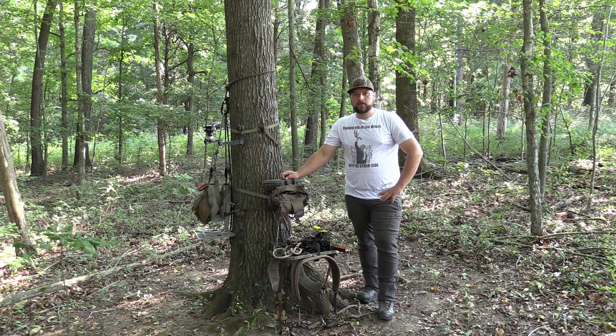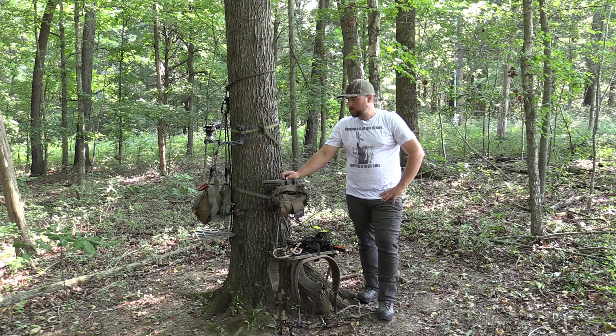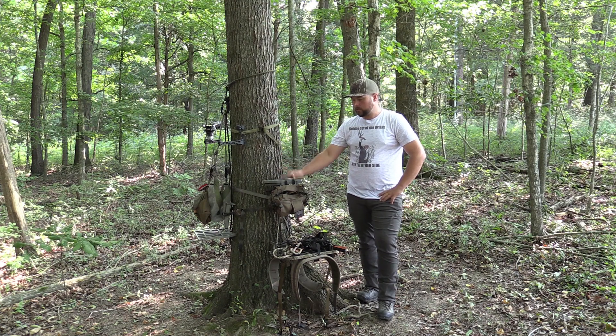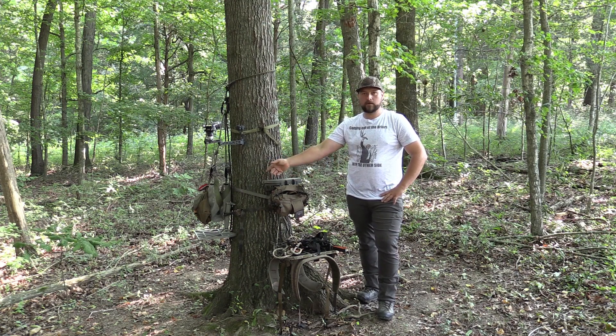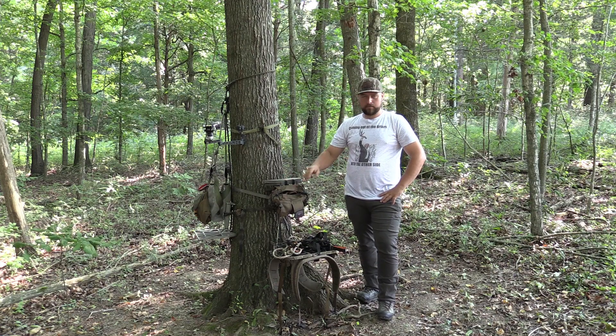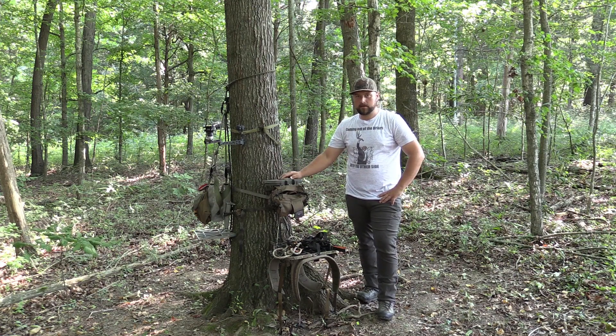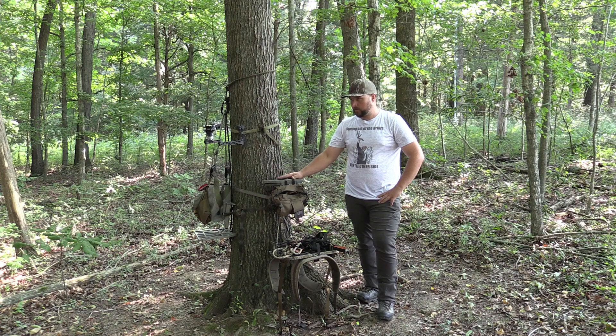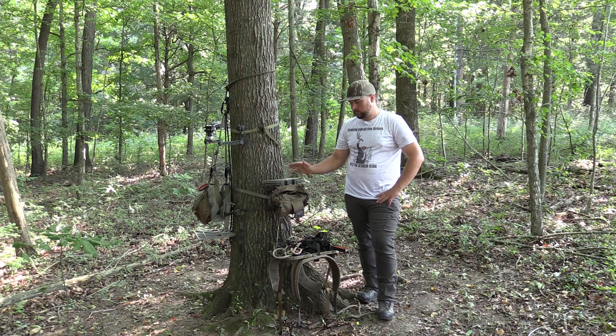Alright guys, welcome back to the channel. It's been a while since I've posted a video. This is a little review I wanted to do for a while — I wanted to show you what it's like to hunt and film out of a tree stand versus a tree saddle. I know there are plenty of videos on YouTube talking about which is better; I'm just going to show you what works best for me and what I've done over the years in hunting.